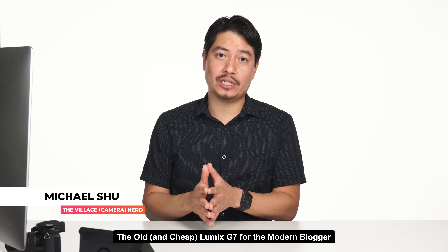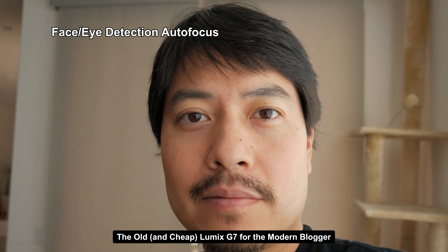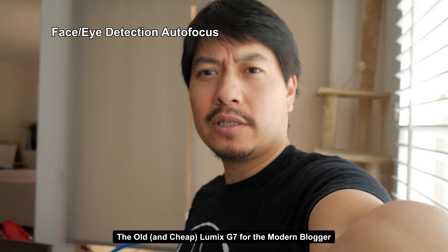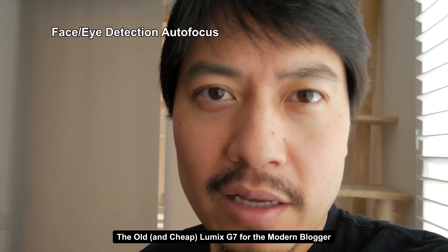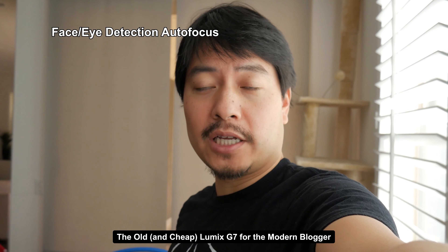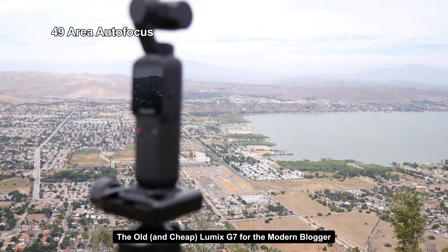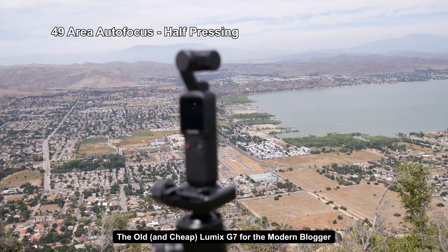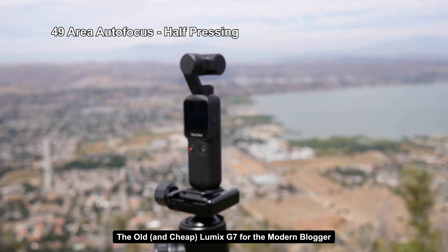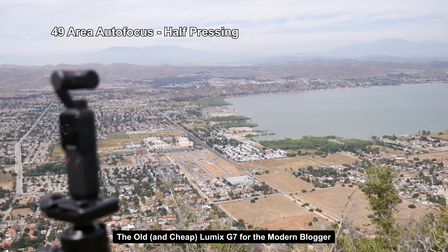Bloggers are going to be very interested in autofocus and auto-exposure — ain't nobody got time to manual focus and manual expose. So let's look at autofocus and auto-exposure capabilities. First of all, this is not a Sony camera that can lock in a split second — it's contrast detect versus phase detect on Sony cameras. Even when locked on my face, it had a little trouble quickly getting me back in focus. The 49-area focus mode — I don't really trust it. Even pushing in, it still doesn't want to focus on the most obvious thing in frame. Where it starts to work is the 49-area autofocus when you're half-pressing — that forces it to rethink, and it locks in.